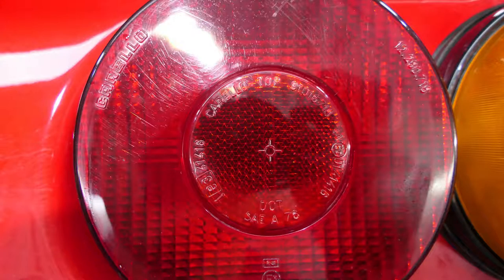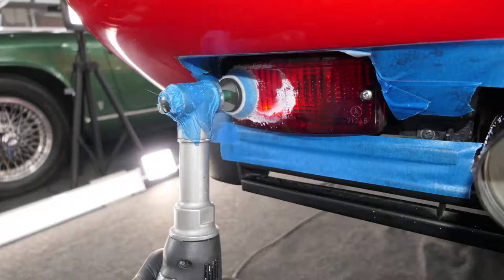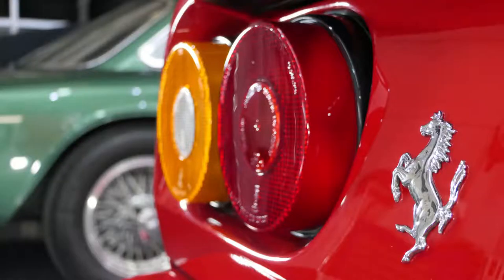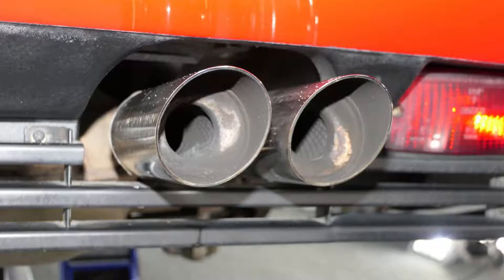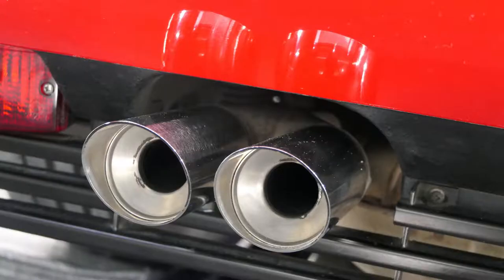The rear lights were cleaned with hot steam, polished and then coated with ceramic for plastics. The four exhaust tailpipes were cleaned and polished inside and out and now shine again in their former glory.